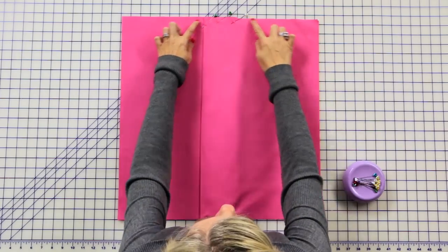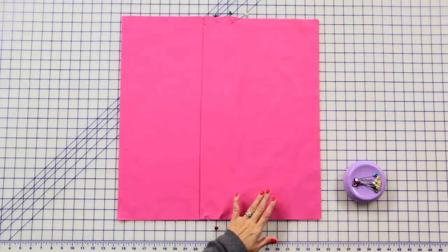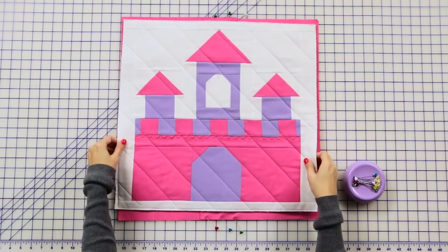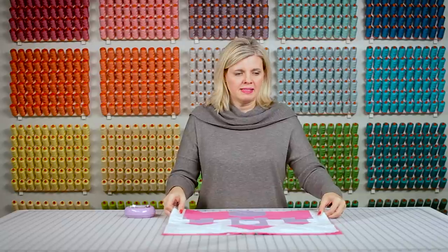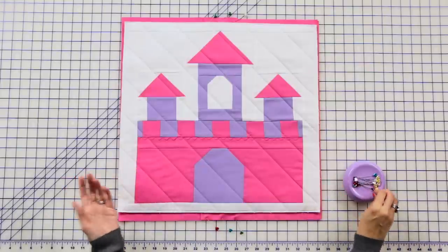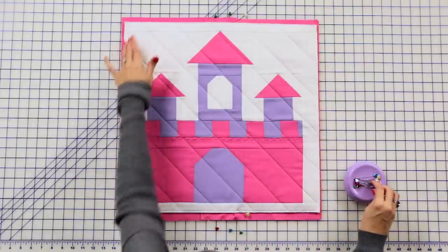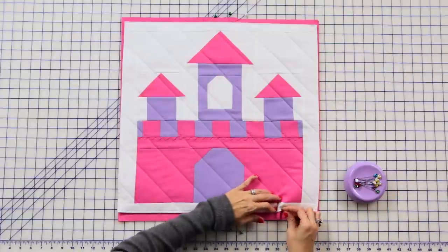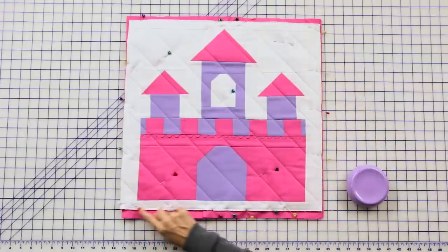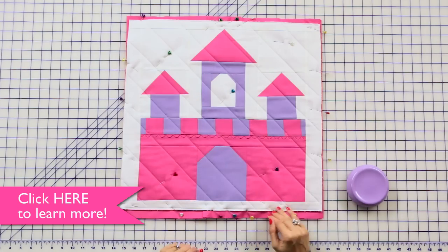At this point you can stitch all the way around or skip that step — it's really up to you, personal preference. Take your pillow top, place it on top, and center it. You're going to see an overlap on the top and the bottom. Pin all the way around the sides and a few in the middle. Now baste all four sides with an eighth of an inch stitch. Trim your excess and add binding.